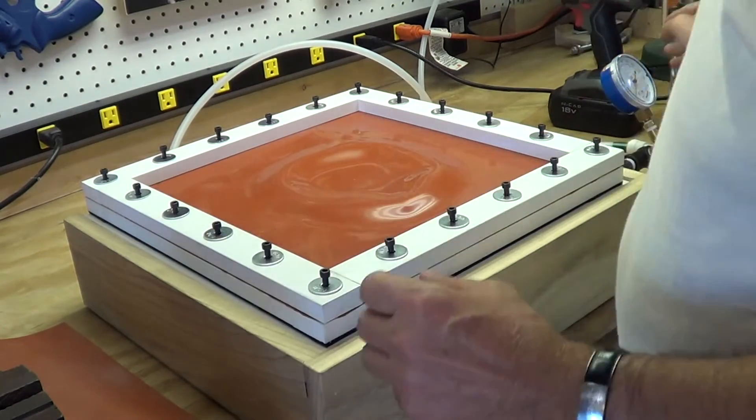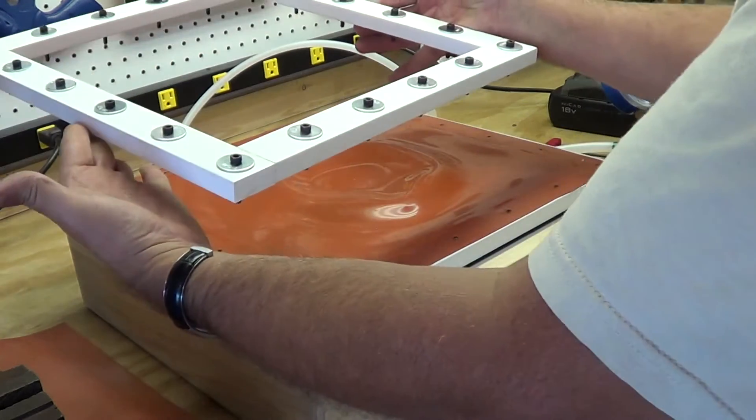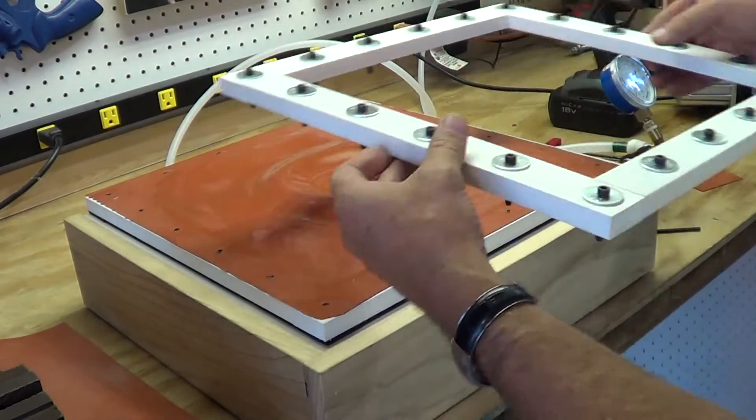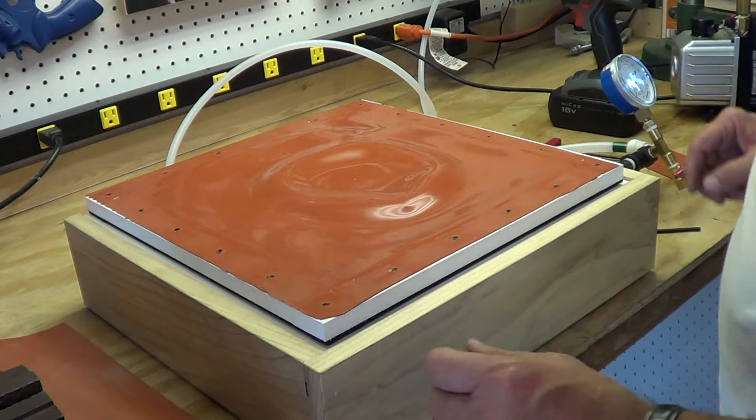Now all we need to do is lift our lid off - lift the top frame off. Put this over someplace so we can keep it straight up and down. That makes it much easier because the bolts and the washers can stay there.